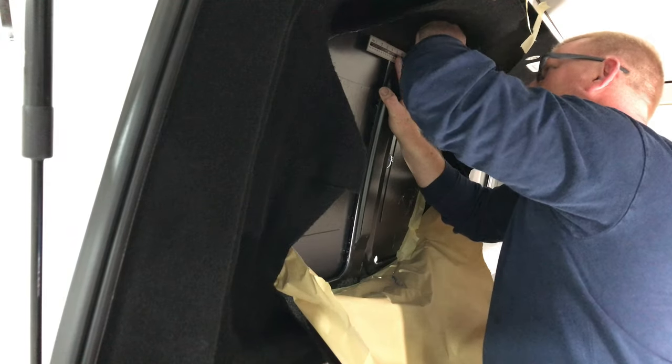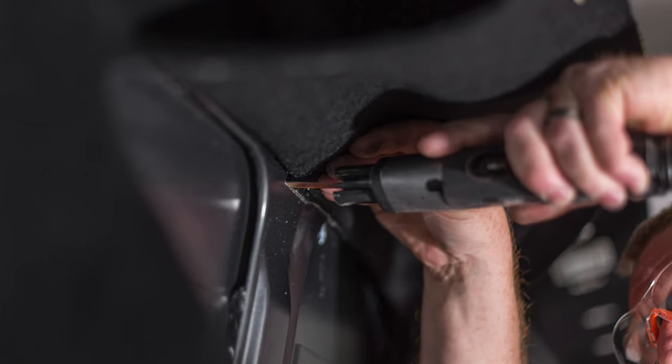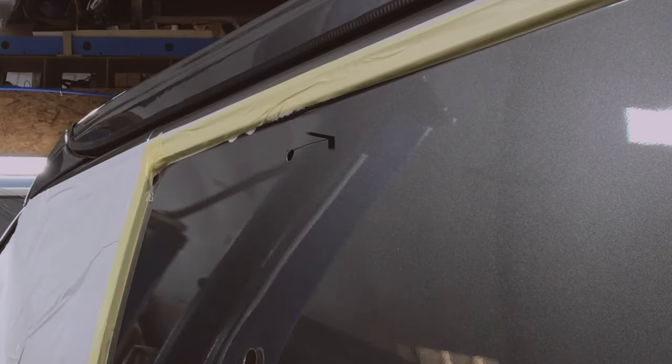Craig's making sure it's dead straight — neatness is everything when you're doing windows. And there goes the blade. Noisy, horrible thing, but very effective. It goes through it like cheese.